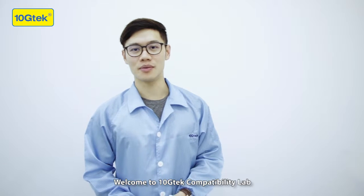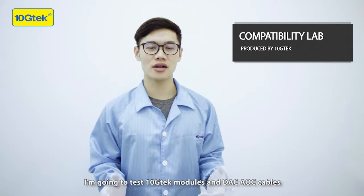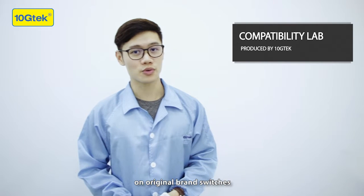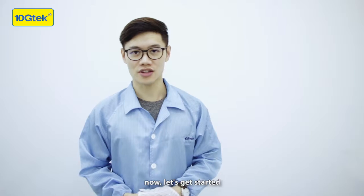Welcome to TanchiTech Compatibility Lab. I'm Hubert. I'm going to test TanchiTech modules and DAC AOC cables on original brand switches, so you can check if they can work on your devices. Now let's get started.